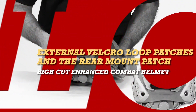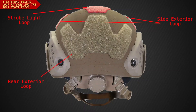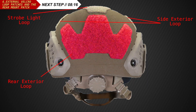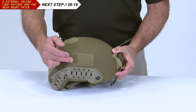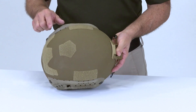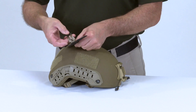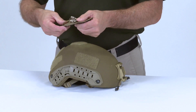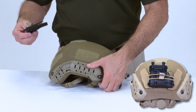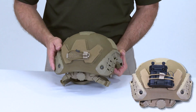If you need to replace the Velcro Loop Patches, reapply them in the locations depicted in the QRG. To incorporate an external battery pack, remove the rear mount patch from the helmet, attach the battery pack using the bungee cords, and then reattach the rear mounting patch to the helmet.